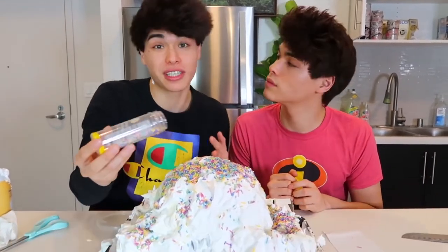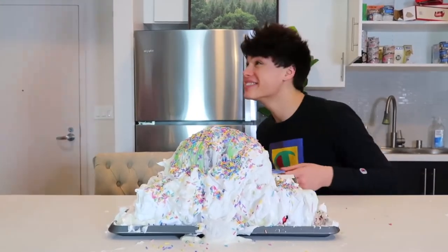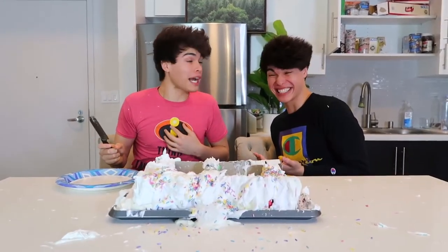Now offer this to some family members and see if they take the bait. Hey Alan, I baked you a cake for your birthday — come get a slice! It's not even my birthday, but okay. Here, cut yourself a slice. Oh, whoa! Why did I do that? I got scared.